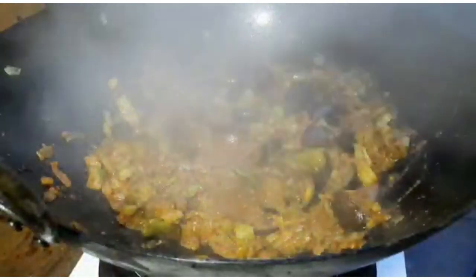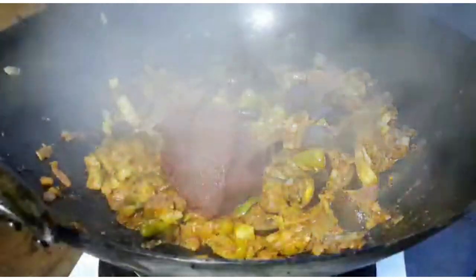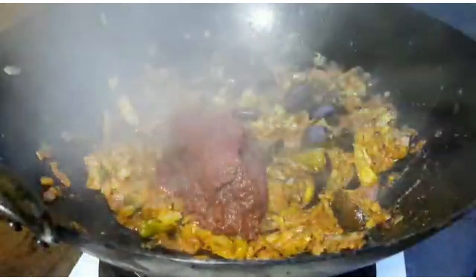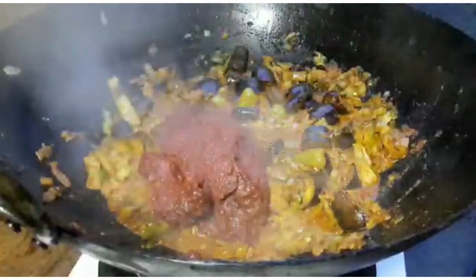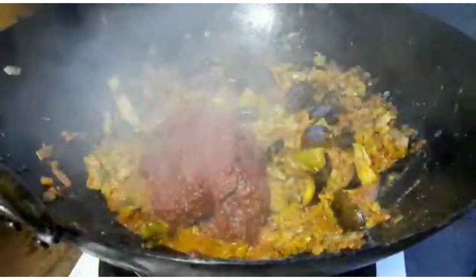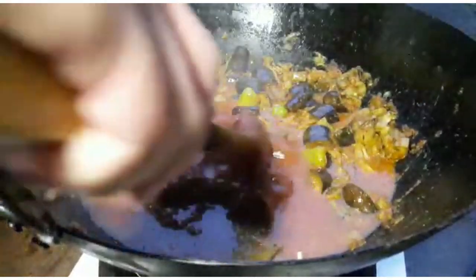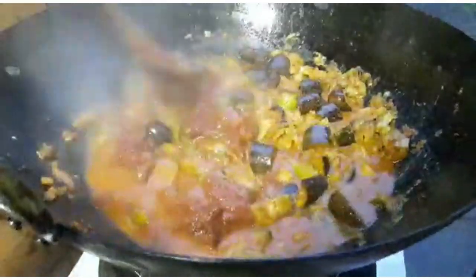In with the tomato puree now — you can see how soft I want the aubergine. I'm adding about two cups, around 300 grams of tomato puree, and just some water to dilute that — around half a litre. Stir that in and we're going to get a rich gravy now.